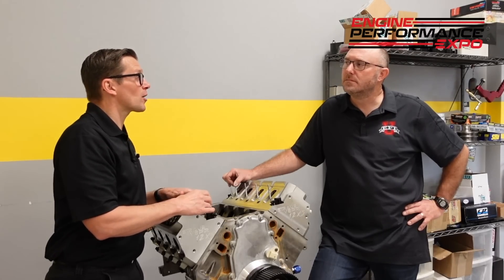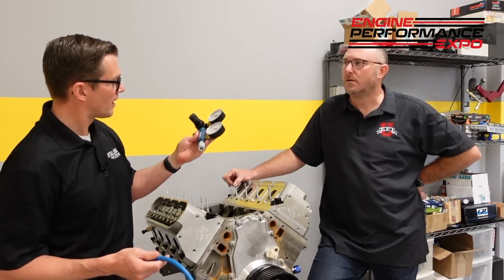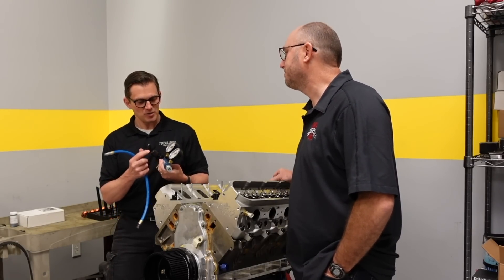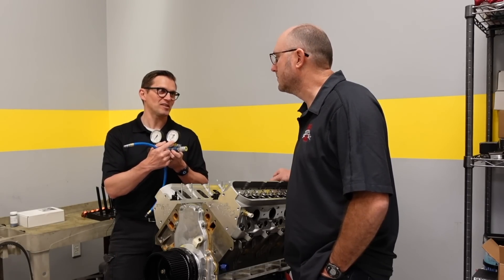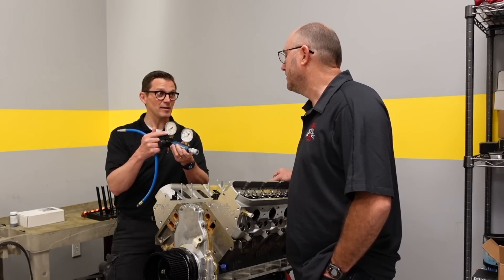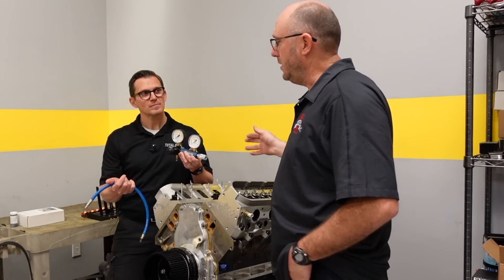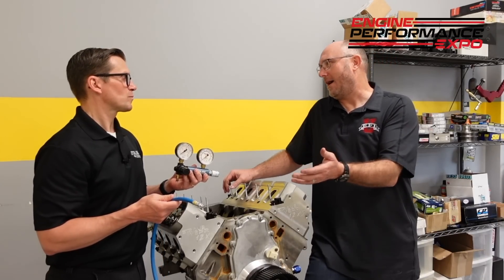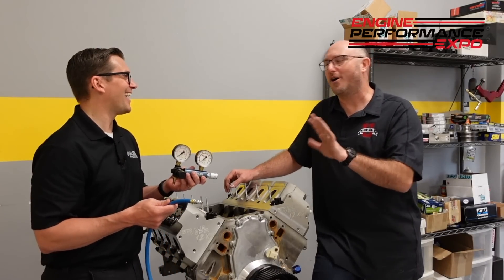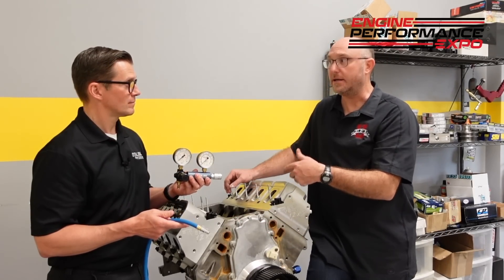This is the leak down gauge — we actually sell these at Total Seals. What's cool about this is it uses your shop air. You need about 100 PSI shop air to make it simple. At 100 PSI, this gauge reads 100% leak or zero percent leak. The idea is it measures how much air is leaking through the cylinder — it knows how much air is coming in, what that pressure is, and what's the pressure on the other side. It's a differential pressure: this is what's going in, this is what's escaping out. Technically you could use this at 50 PSI, but then you'd have to do math — if you have 50 PSI in and it's only holding 42 PSI, you'd divide and get a percentage. That's too hard to do on the fly. If you just put 100 PSI in, every one PSI leaking out is one percent leak. That makes it real easy.